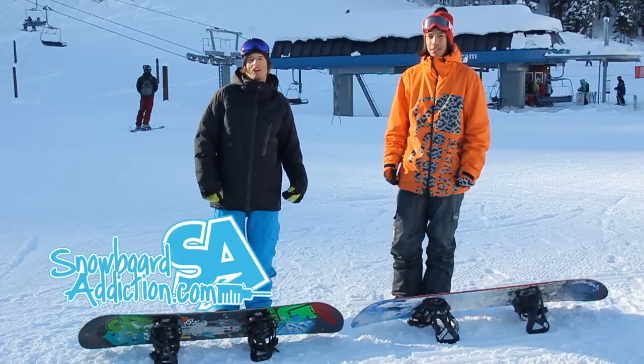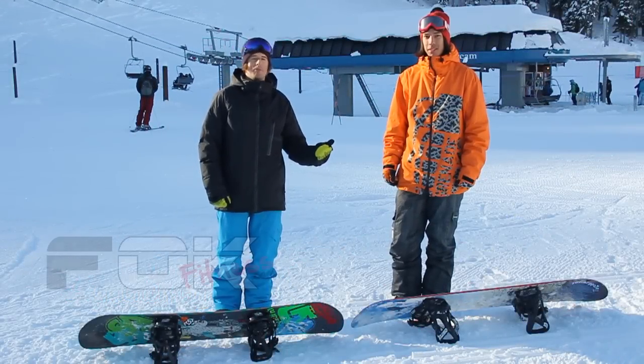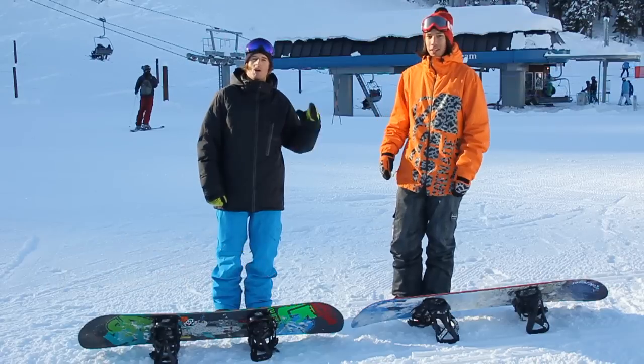Hi, this is Nev Lapwood from snowboardaddiction.com. I'm here today with J.P. Fock from FockFitness.com. We're at Whistler Blackcomb.